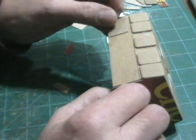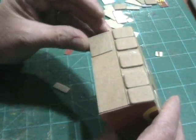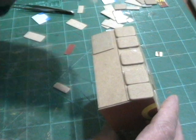On the back side, I used some rectangle pieces and just put a row of those across the back.